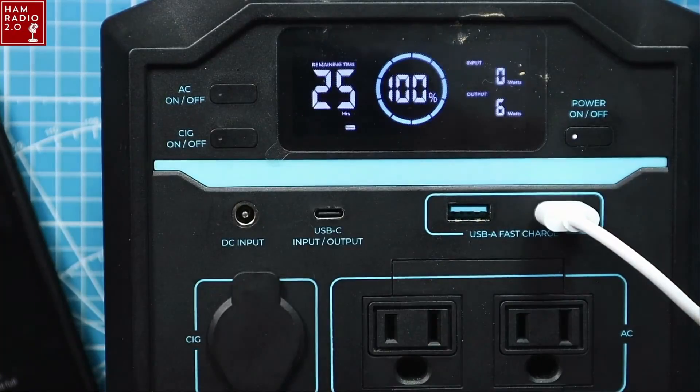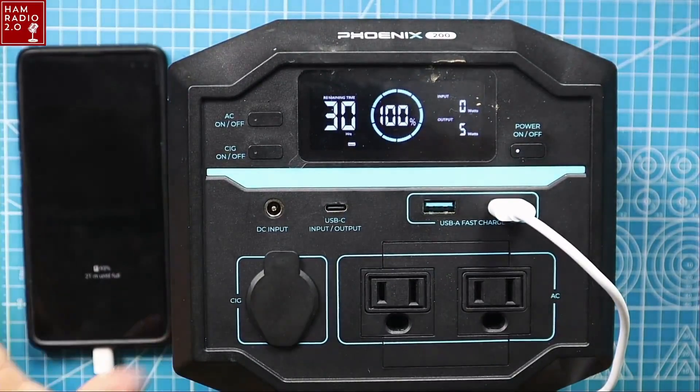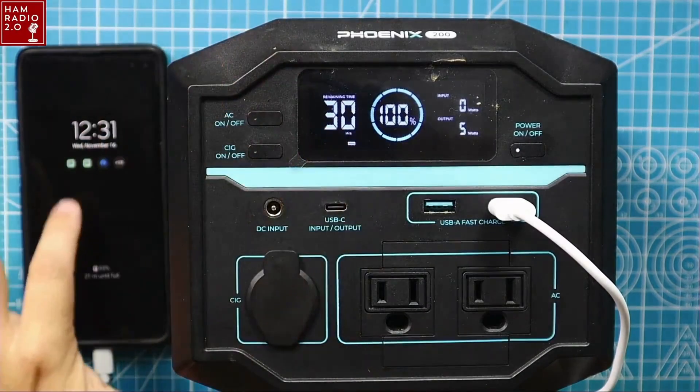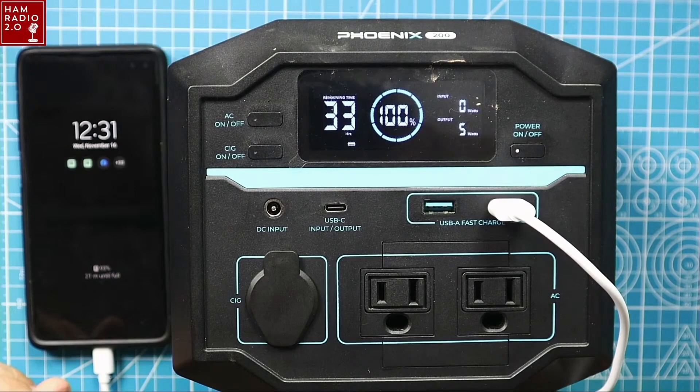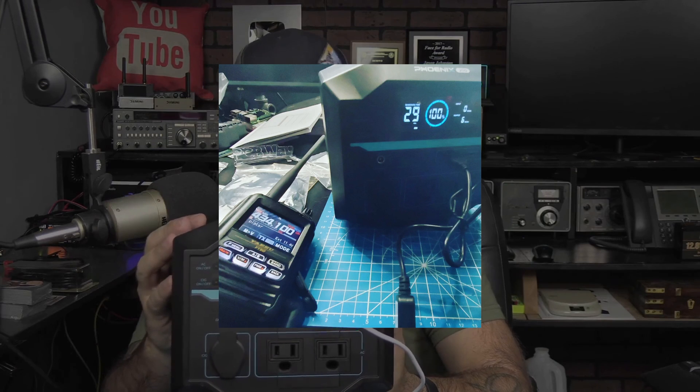Once the phone is charged, this thing will actually turn itself off. That's good and bad — if you want to keep your phone charged and come back a few hours later, it might turn itself off and the phone would start to discharge. There might be a setting to change that. I used this at the Belton Ham Expo in October, and the next night at the Texas Avid Outdoors Overland event where we camped out. I used it to charge my phone and my radios. I put a picture on Instagram of it charging my Yaesu FT5D with the USB-A charger — worked great.